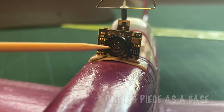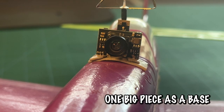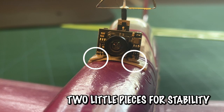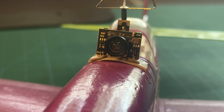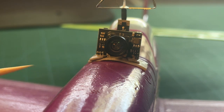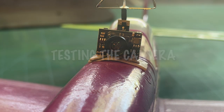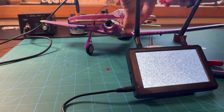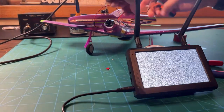To secure the camera to the plane you're going to need three pieces of tape. The first long one is for the base to make sure everything stays stuck to the plane. The other two small pieces go on the corners, because the nose of this plane is curved and the bottom of the camera is flat — with only one piece of tape the corners will lift off. Two corner pieces ensure the entire bottom of the camera stays secured to the nose.